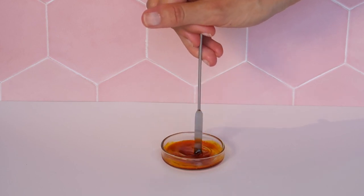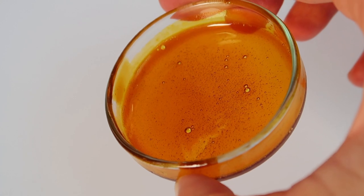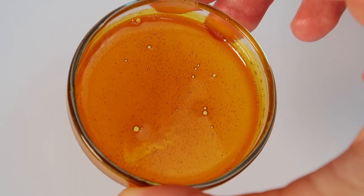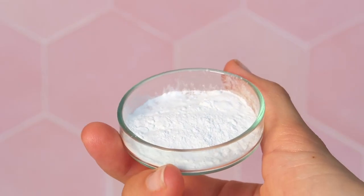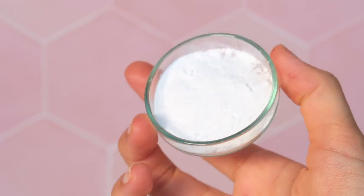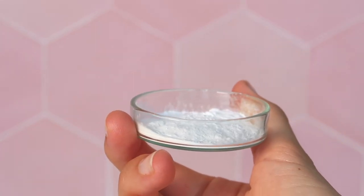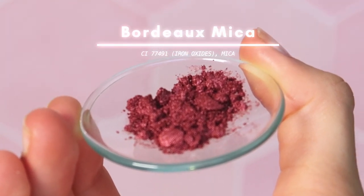Did you know that lips don't produce as much oil as the rest of the body? So it's nice to replenish them with these high-quality oils. Our third phase is magnesium stearate with our pigment. Magnesium stearate is a powder made from magnesium and stearic acid which offers two benefits: it will help to spread the pigment better and also ensure that the pigment stays longer on the lips.